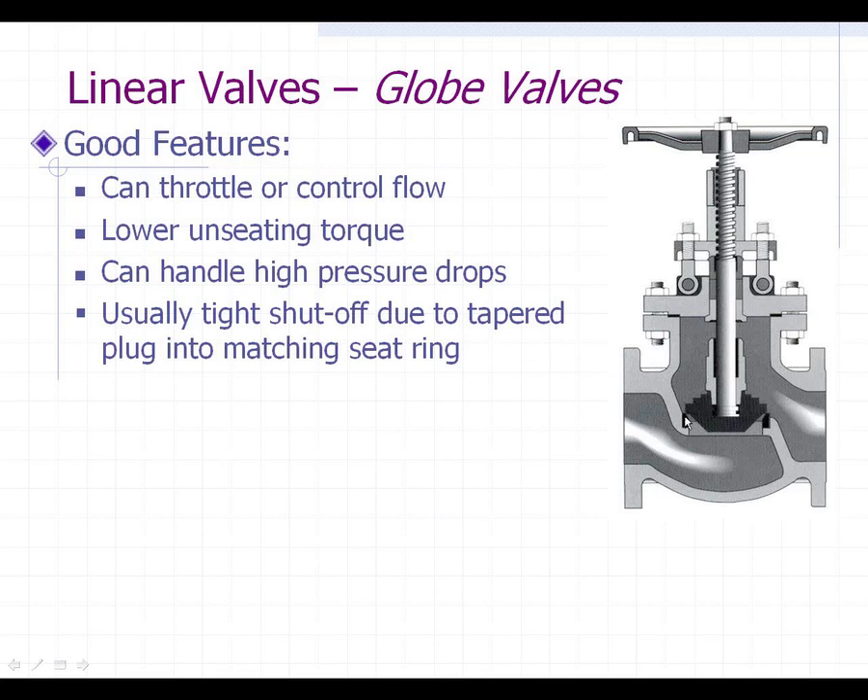One of the other pluses of the valve is the lower unseating torque. Because you have a tapered wedge and a tapered seat, there's not a lot of surface area actually touching — unlike the gate valve where you have two sides of a wedge all scraping against the seat, which creates a lot of friction. So again, low torque for unseating. You can also handle very high pressure drops with this. The inherent design of a globe valve is much better if you were going to crack it open and let a lot of pressure go through.